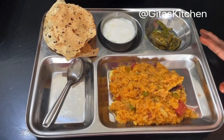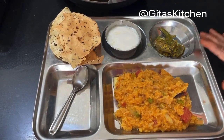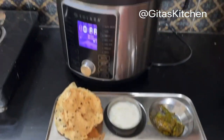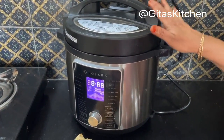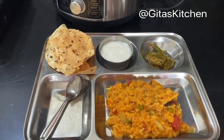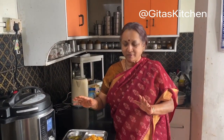Very simple and easy to make, and at the same time healthy and nutritious too. The added advantage — everything is done in one single shot in this magic pot. Even if you have just come home from work, you can put everything into this magic pot, switch it on, and your lovely steaming hot dinner will be ready.